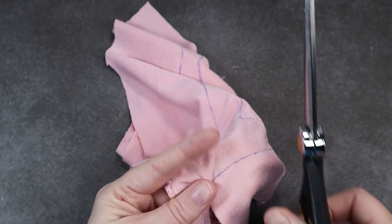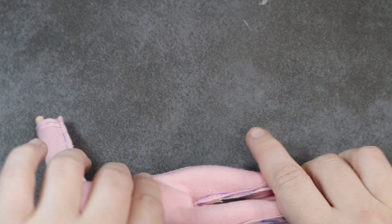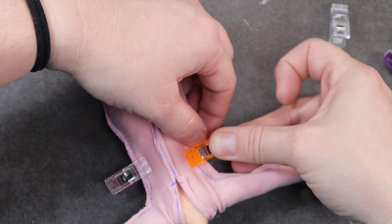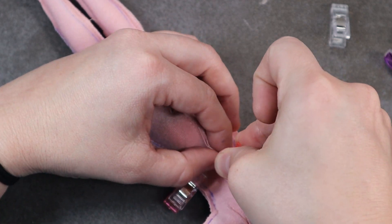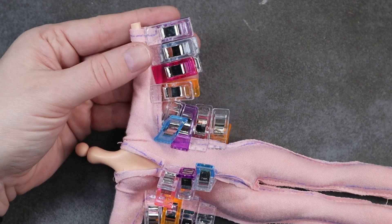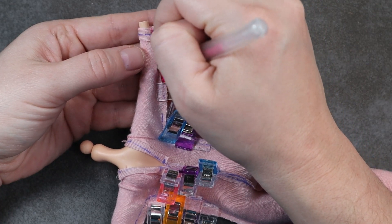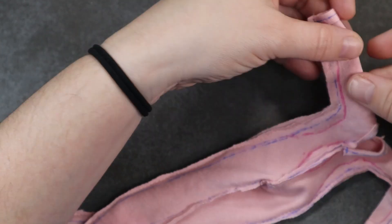Honestly I should have waited until I fitted it on the doll. Once it's on, there are some baggy areas, but to fix that I take my little clips and start clipping those along the sides and back seam to start taking in the fabric. Once I'm happy with the tightness, I take my fabric pin and sketch out lines where the clips meet and smooth that out. Then I take it off the doll, pin it all down together, and sew those up.